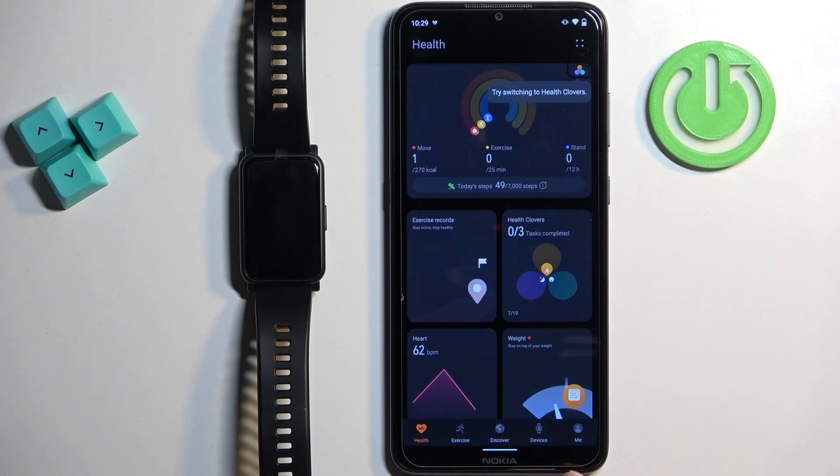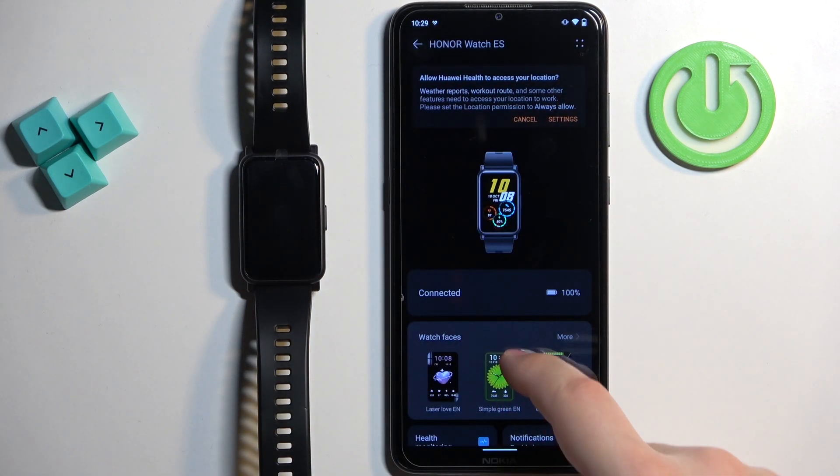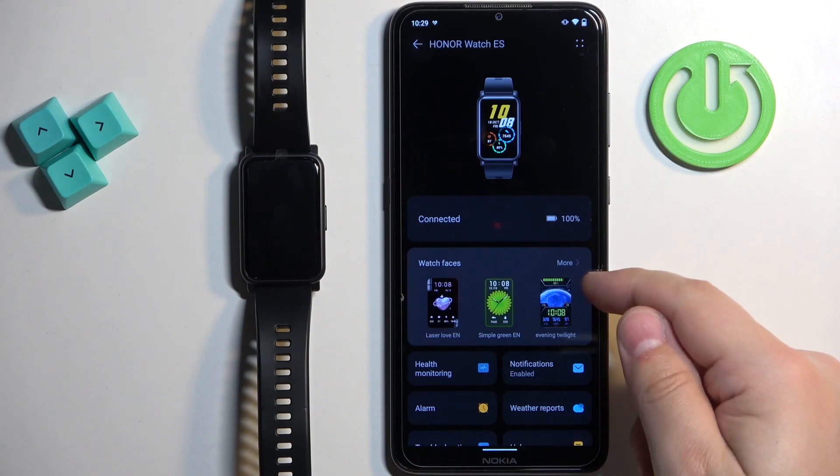Once you open the app, tap on the devices icon and then select Honor Watch ES from the list of devices. Here, scroll down and find the watch faces category. Once you find it, tap on more.